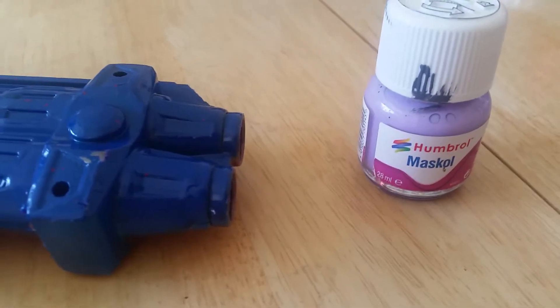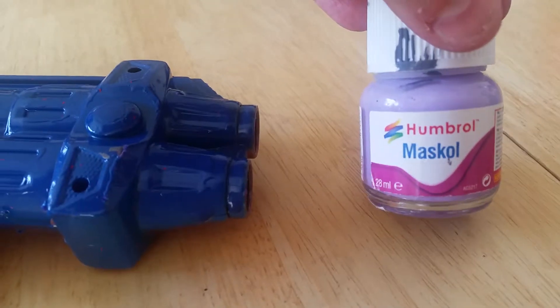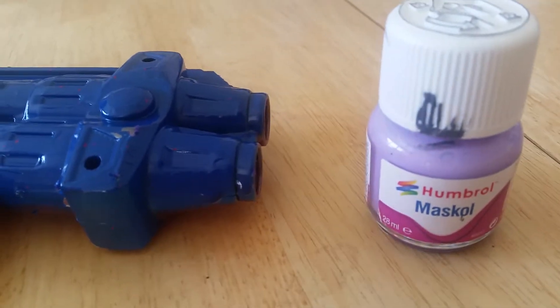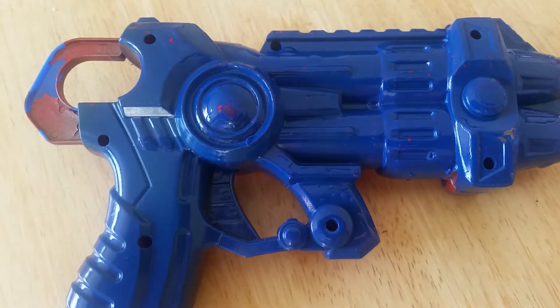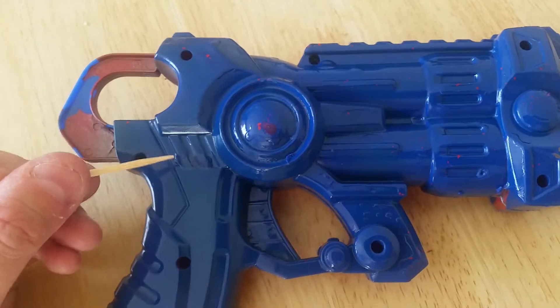Hi and welcome to another quick video from me, Ed, at Are We The Baddies. Today I'm looking at this stuff — Mascol. I was introduced to this by another model maker a couple of years ago at a convention. Here's a cheap one-pound gun that I've put Mascol on, then put silver under it.